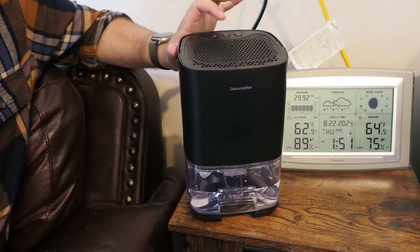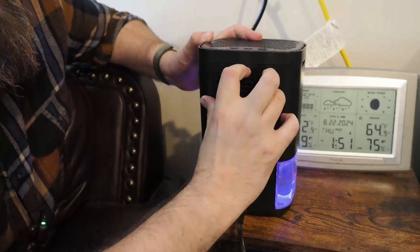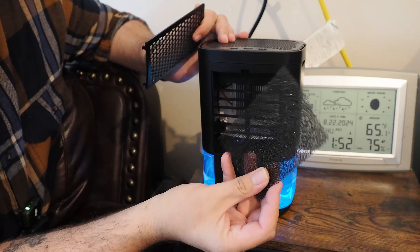Maybe if there were two of them in here. I'll give you a closeup of the machine itself. This reservoir here — you can pull this out and then you can empty out that water. You could always use this water to water your plants so that you don't waste it.